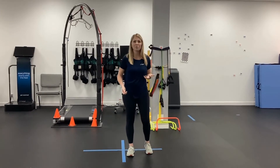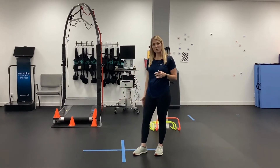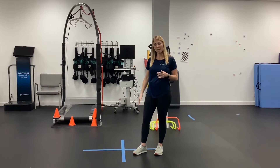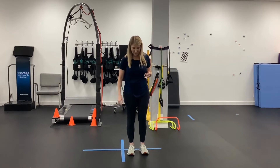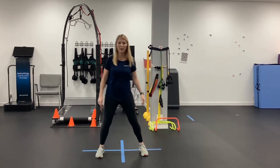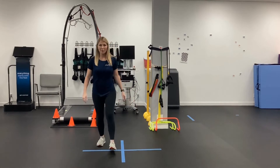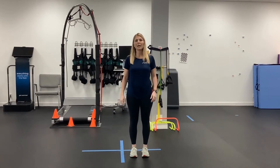So this exercise is called the four square step. You want to imagine a cross on the floor, or you could even use painters tape and put a cross on your floor. We'll start in the top left corner. What we're going to do is take a step to the right, take a step backward, take a step to the left, and then take a step forward, kind of like we're square dancing.